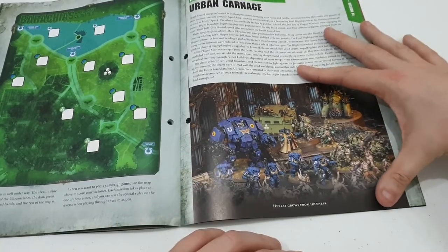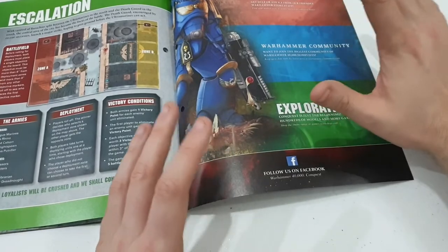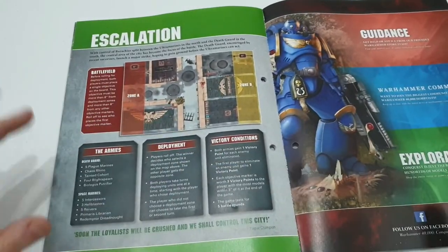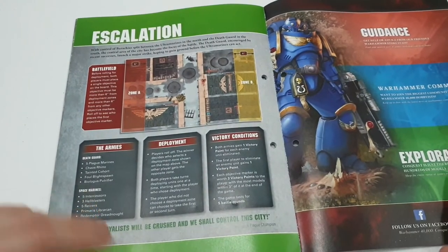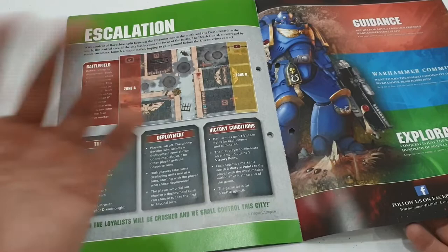No, from the Shadespire box set — which I might actually have a giveaway coming up. You might be able to win a Shadespire box set, so keep your eyes peeled and stay tuned. There's the Escalation — Zone A, Zone B, and so on.